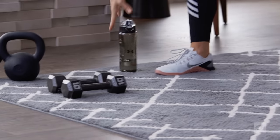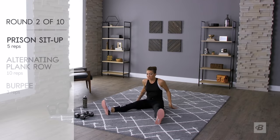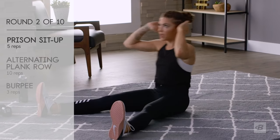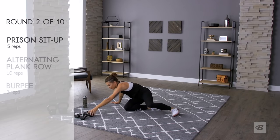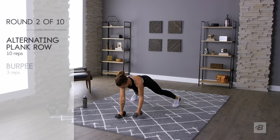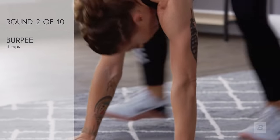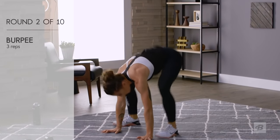Grab a sip of water and get back into prisoner sit-ups — three seconds, get in position. Sit-ups: one, two, three, four, five. Plank rows: one, two, three, four, five each side. Burpees: one, two, three — and on the jump!